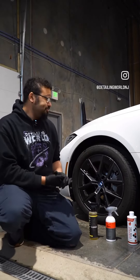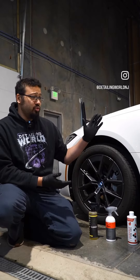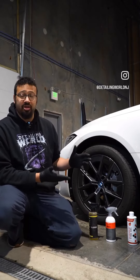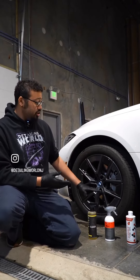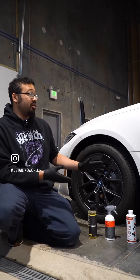On to the actual cleaning — when you're going to do wheel and tire cleaning, generally it's going to be the first thing you do, because this is going to be the dirtiest part of the car, being the closest to the road.